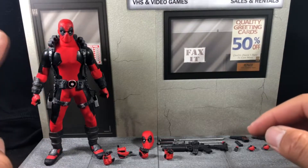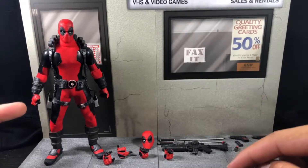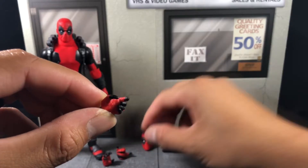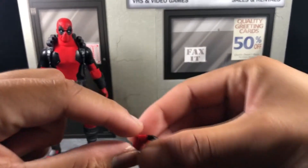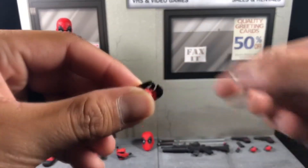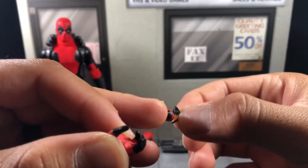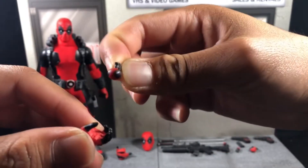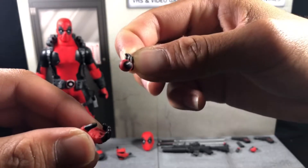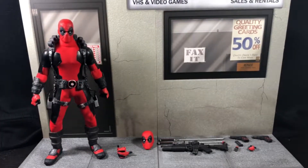I'm not going to show every hand, just the unique ones. He comes with standard fist hands, two gun-gripping trigger finger hands, and two sword-holding hands. The two unique ones are a right grenade-holding hand — and here is the grenade, which has a Deadpool-stylized graffiti design — so he can hold it like so.